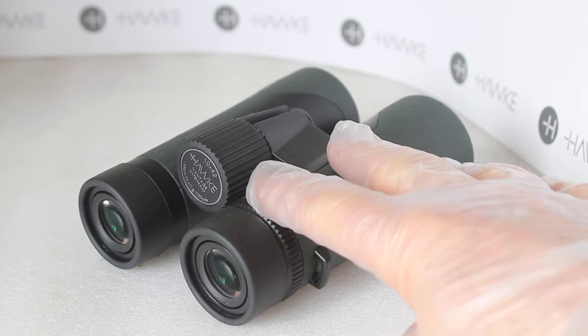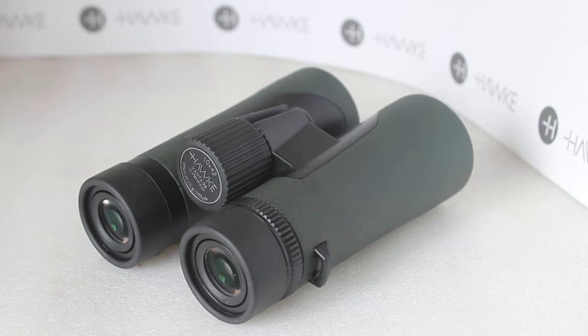No plastic bags at all in the packaging, and hopefully this is something that Hawke are going to introduce across the range. I will confirm that when I know more about it.